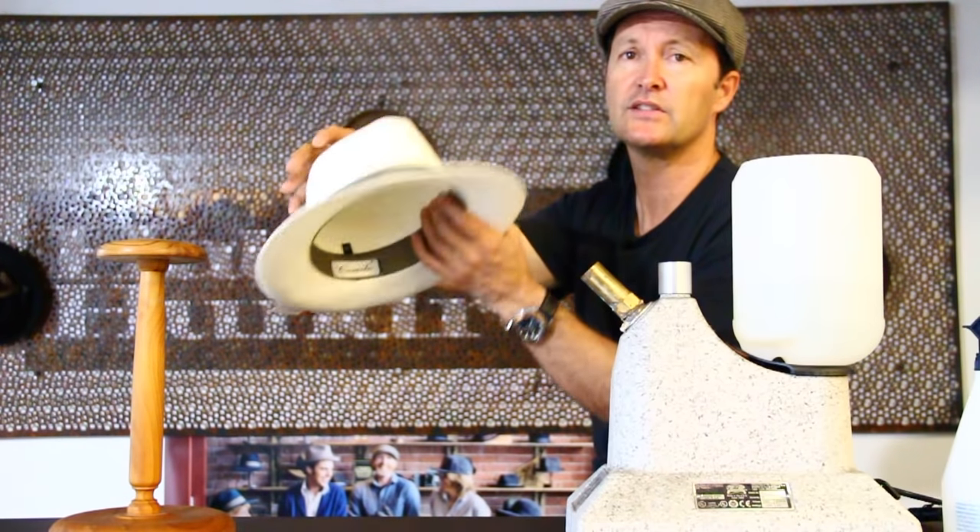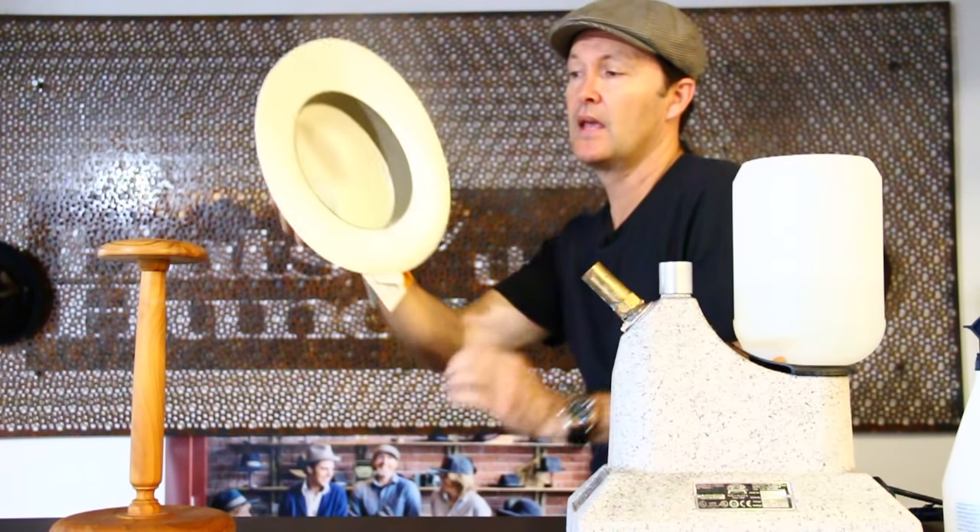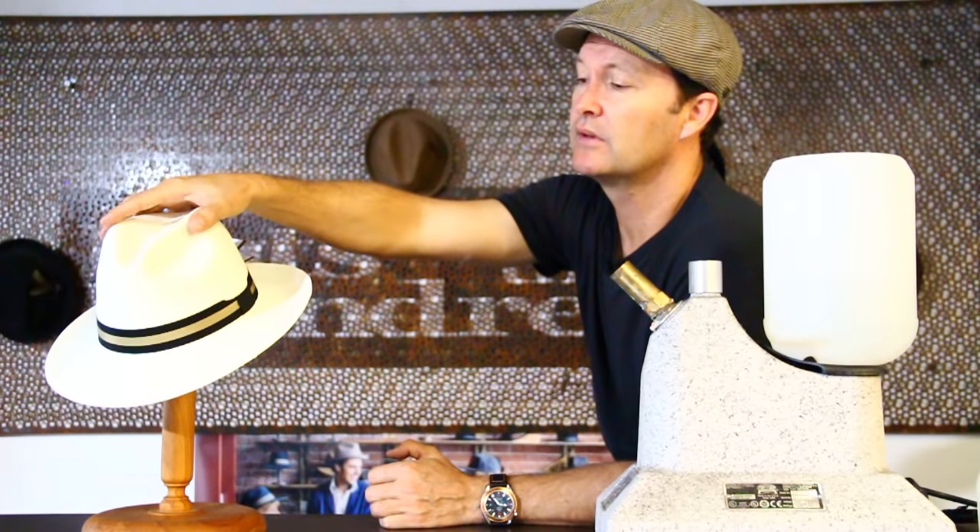You want the Panamas to stay supple. That will enable the hat to last a long, long time and never crack, and that's really what you want.